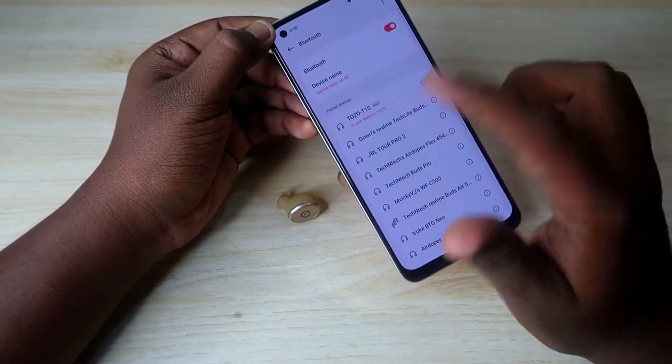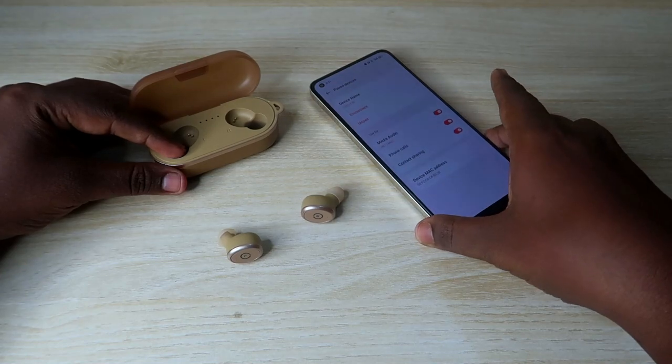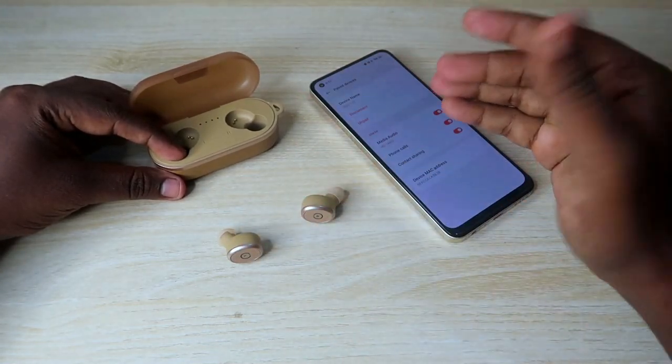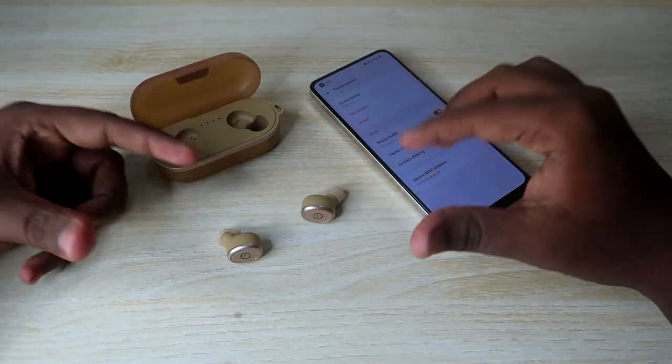If you have any connection-related issues — such as only being able to hear audio in the left or right earbud, or both earbuds not pairing together — there are steps to fix this.